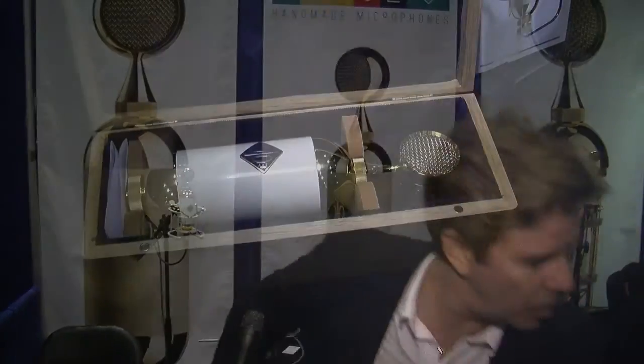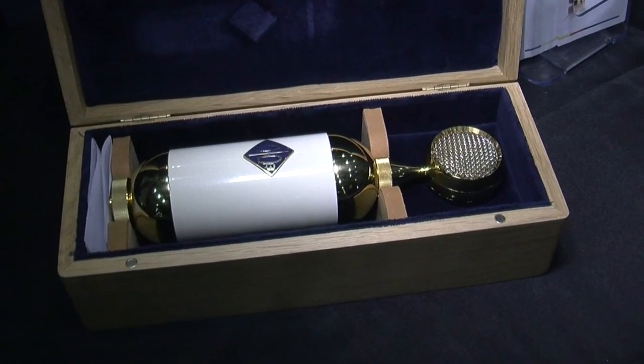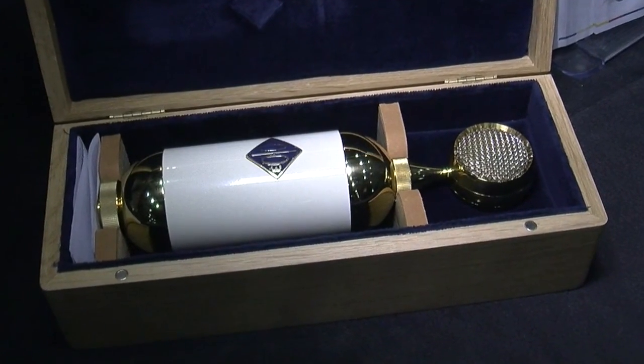My name is David Brown from Soyuz Microphones. We're a relatively young microphone company, about three years old. We're based in Russia and we build everything ourselves. This is our flagship SU-0172 microphone. It's all handmade.